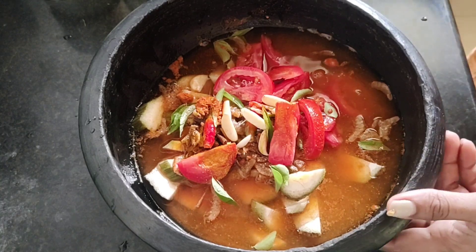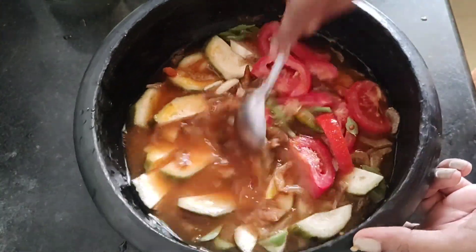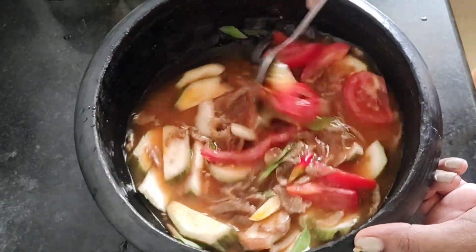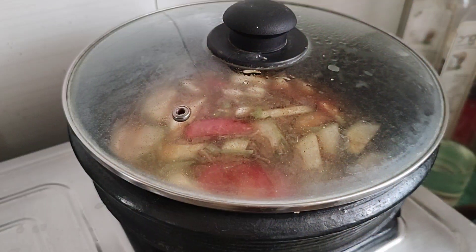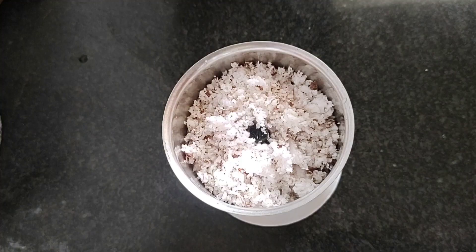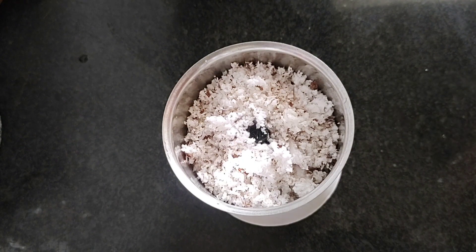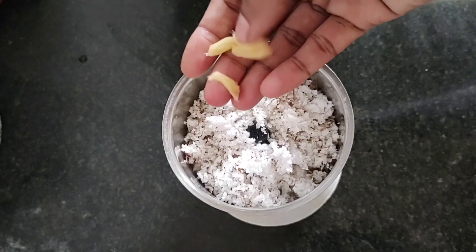Mix it in here and add it. Then add it at high flame. Make sure to put it on a medium flame. Put it in a bowl and then into a small bowl.